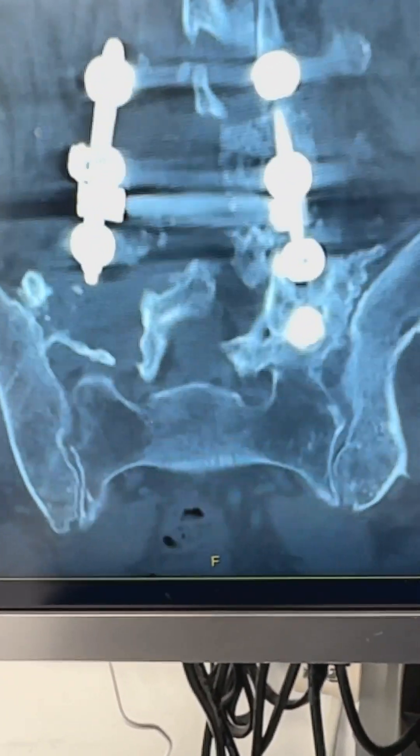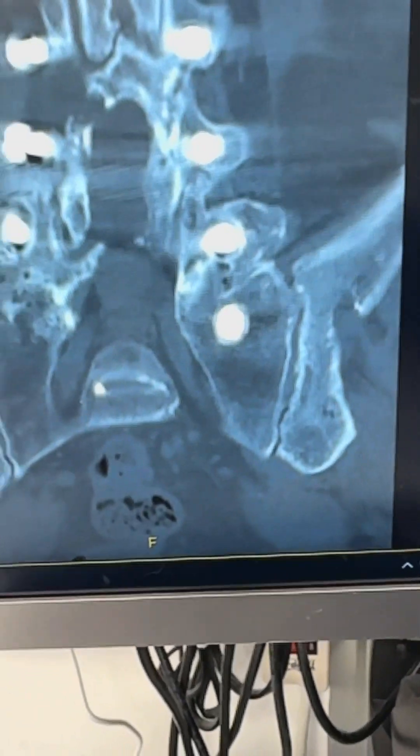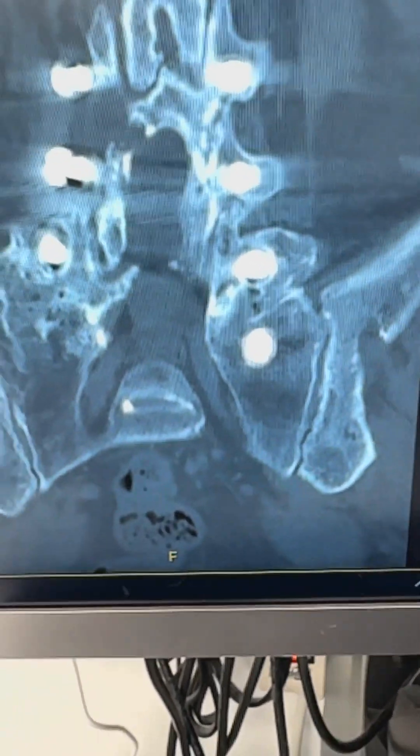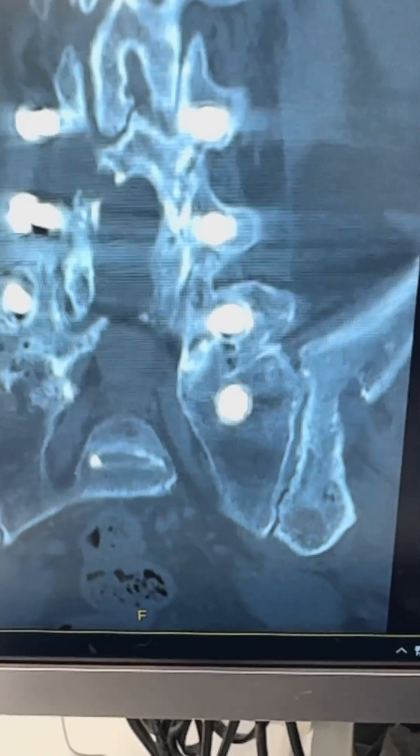This fellow had a bone graft taken many, many years ago. His bone graft is right there — it was harvested on his left side. So we're going to do a left sacroiliac joint fusion.